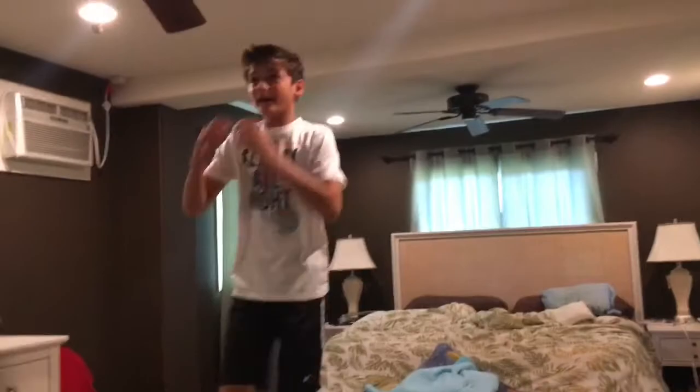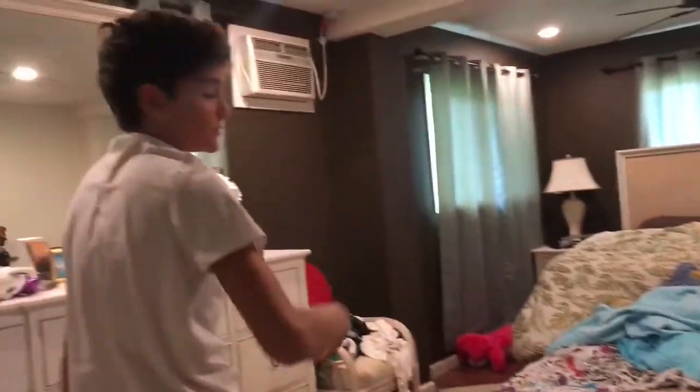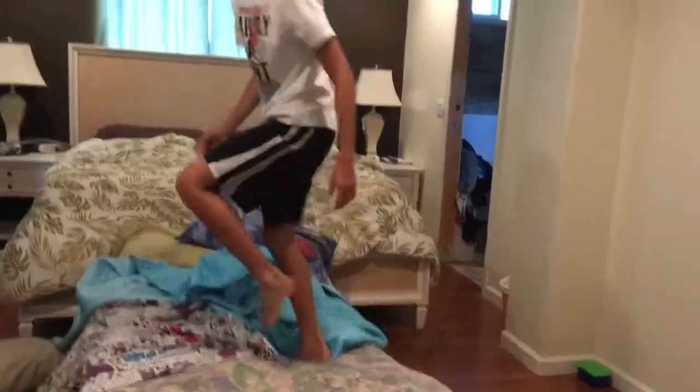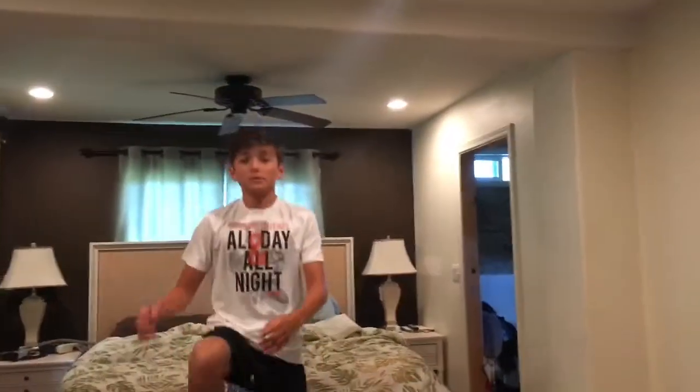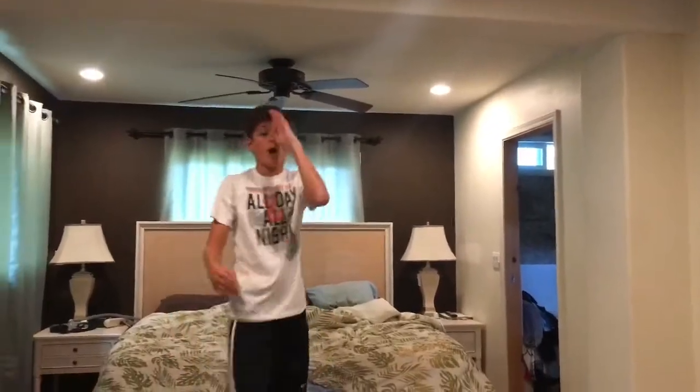First, start out with just jumping onto the bed like this and swinging your arms like that. Then do a roll — just a front roll like that, don't do anything fancy. You can do this with a run-up too.